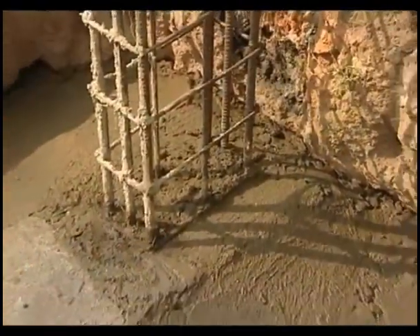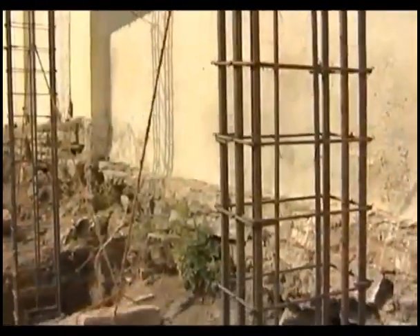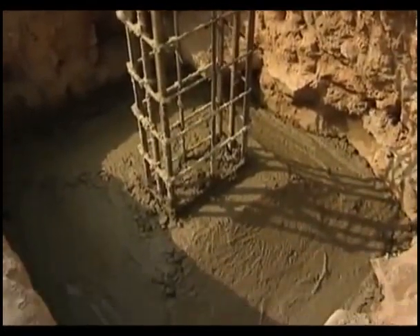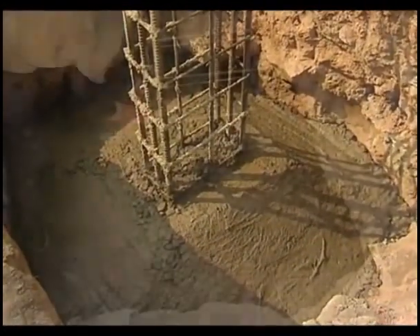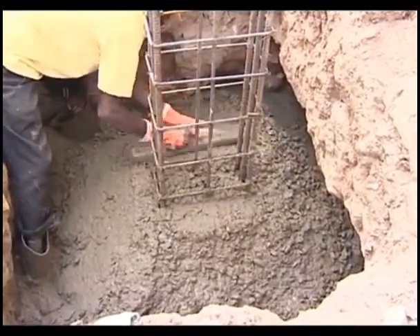In sloped footings, which consume relatively less concrete, the slopes start at the face of the column and join at the edge of the pedestal. The sloped portion is supported by a flat bottom pedestal which assumes a trapezoidal shape at the column junction.